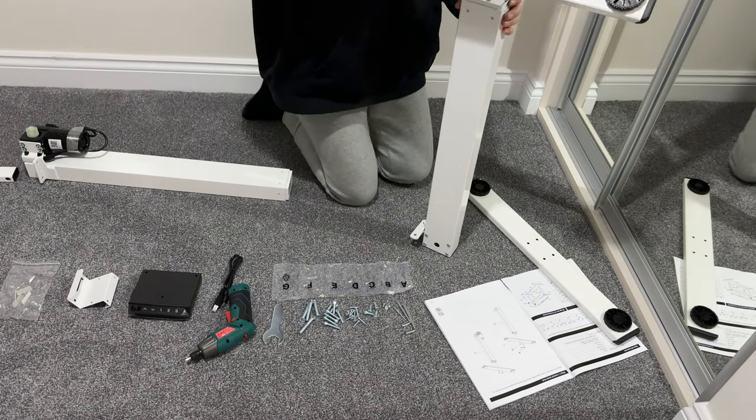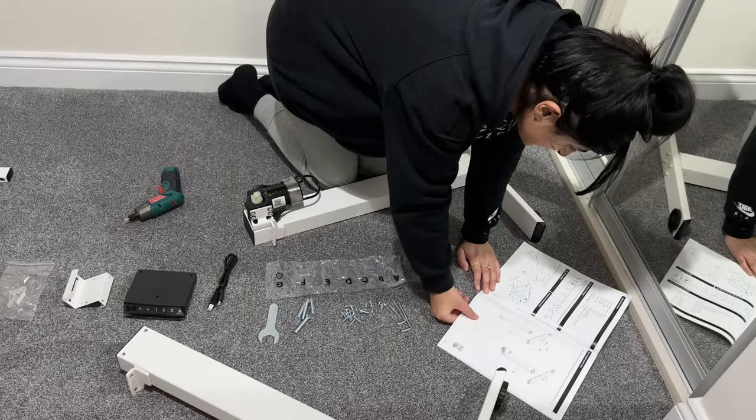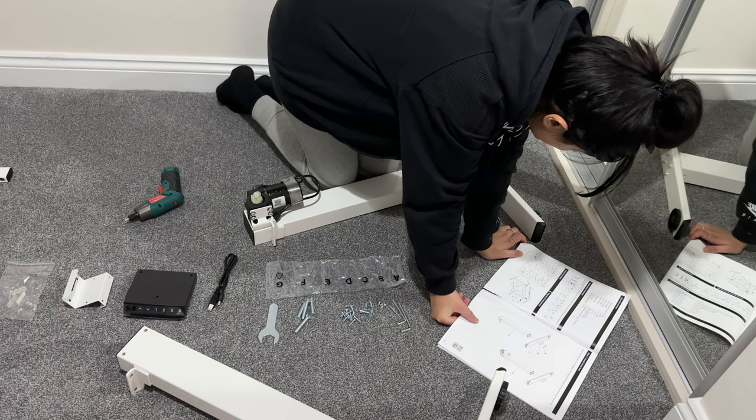The instructions do mention that you need two people, but honestly I managed to do it by myself and it was really easy. It took about 35 to 40 minutes all in, so not too bad. And the instructions — a round of applause to FlexiSpot — because honestly those were the best instructions I've ever seen. Clear pictures and every step was clear in great English.